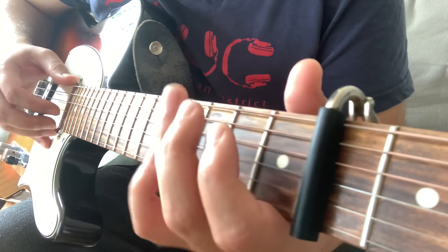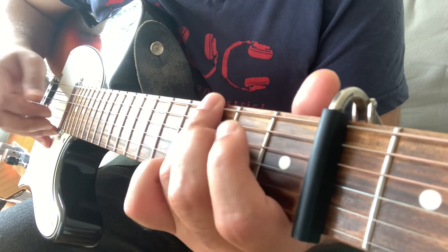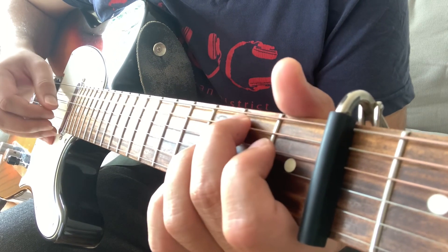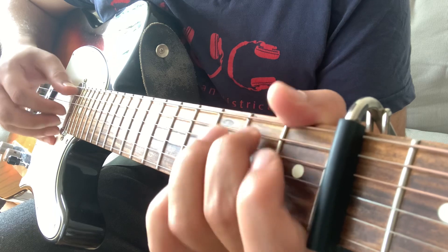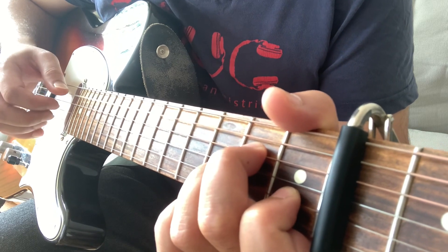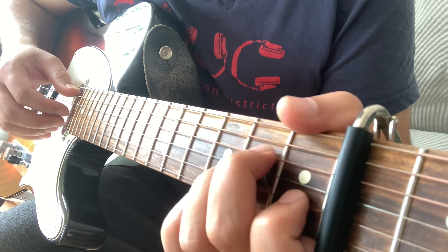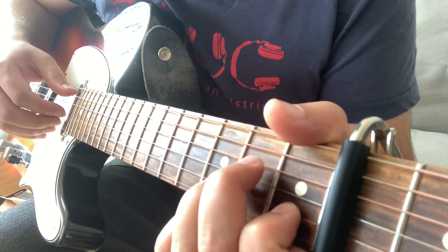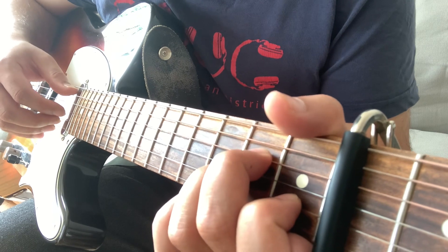Then the bass line on thick E: 3, 2, 3. Then 2nd fret on A. Then after 2nd fret on A, you go into an A minor shape. Then you can do a rhythm pattern.